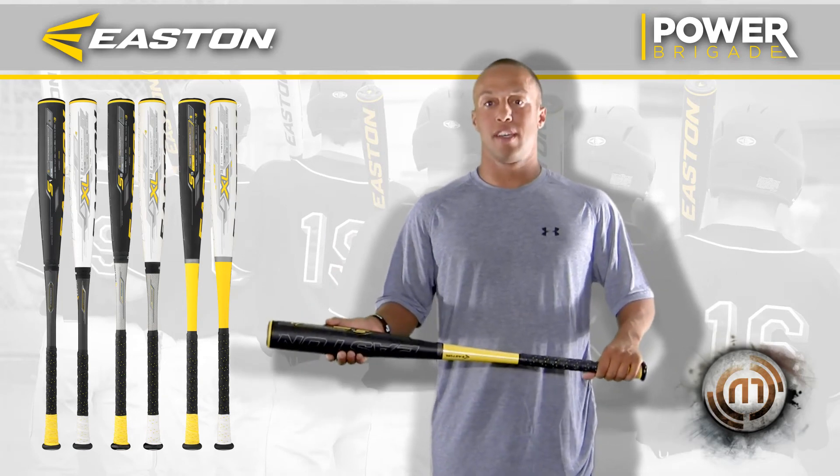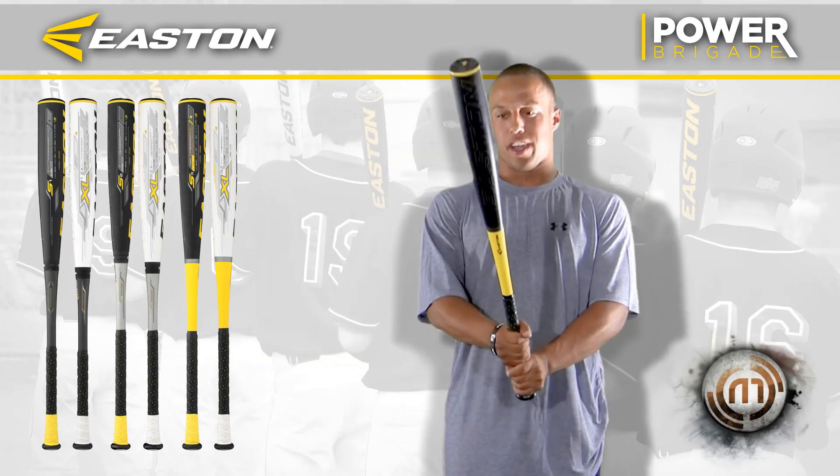They put a lot of work in the bat. It just feels good in your hand and it's lightweight.